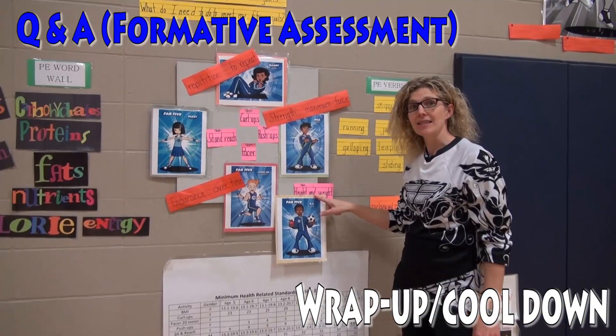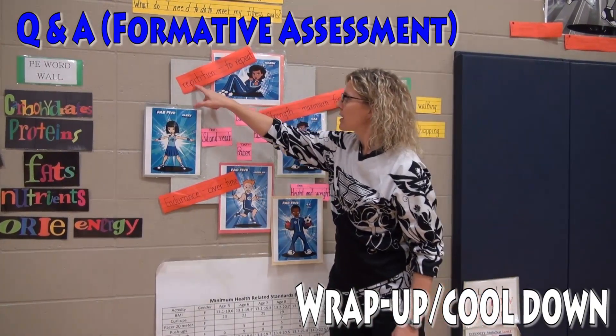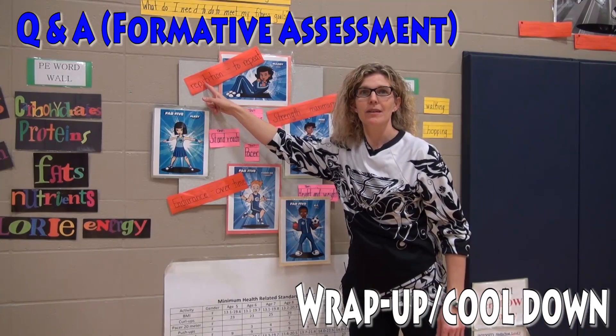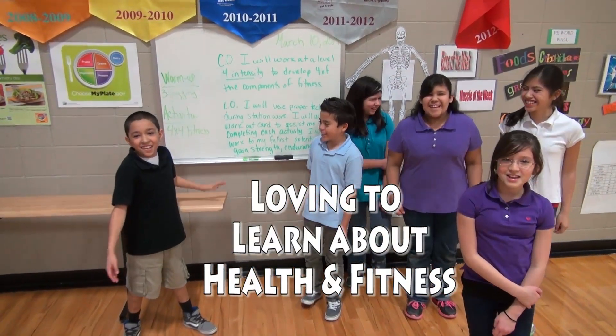Nice job. That's the test they do. How do you know it's Maddie? It's repetition — you repeat it. I love physical education.